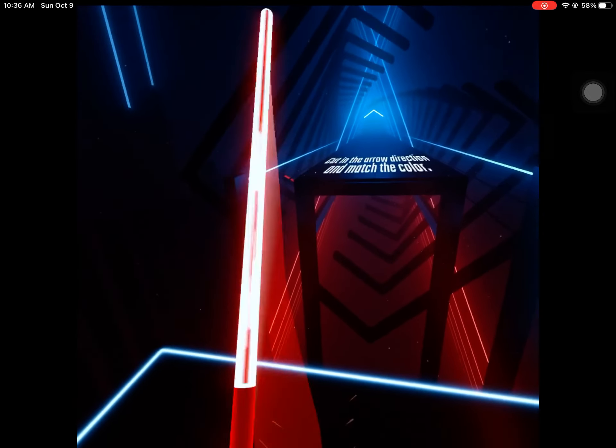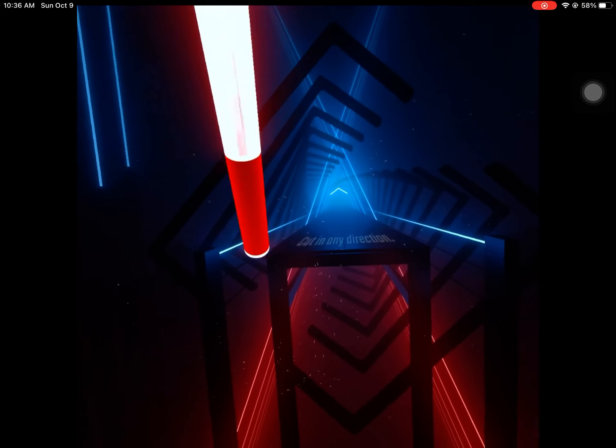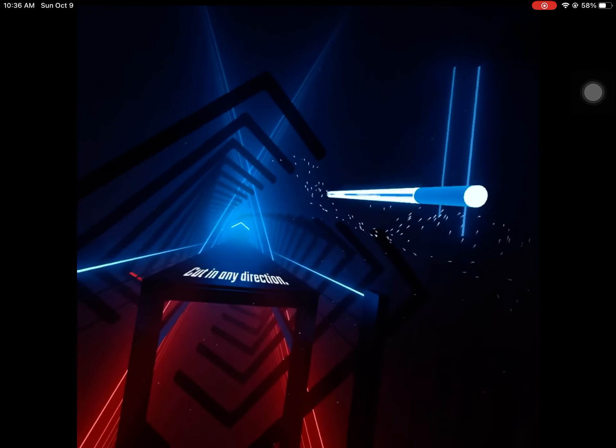Good. Now cut in any direction. Wrong color. Perfect.